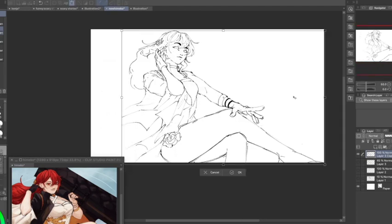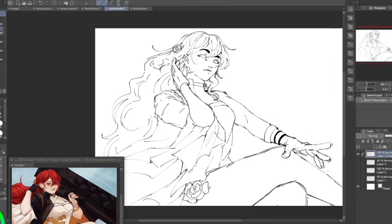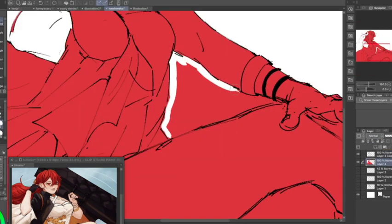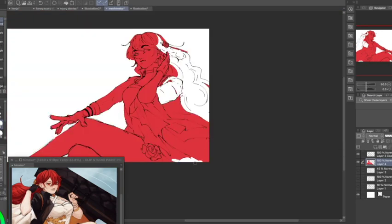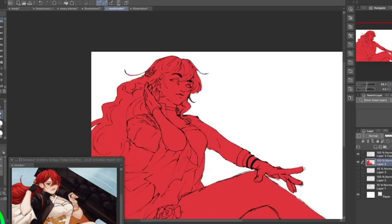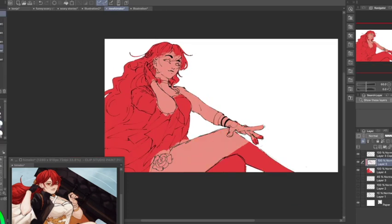Don't do it all in one sitting. Take your time and make something you'll at least be a little proud of. I'm a little proud of this, I guess, because I used references quite well — props to me.